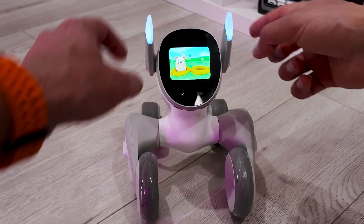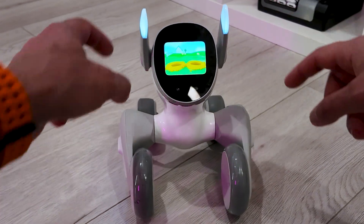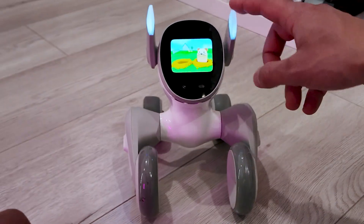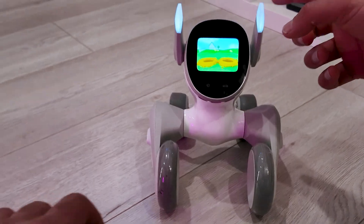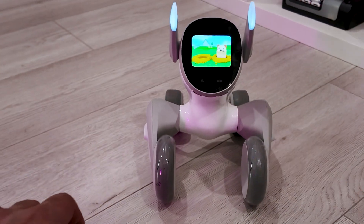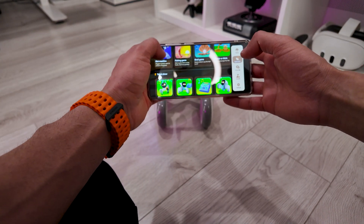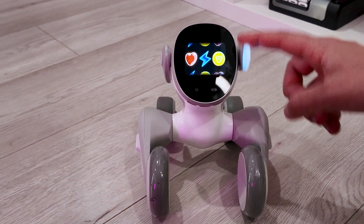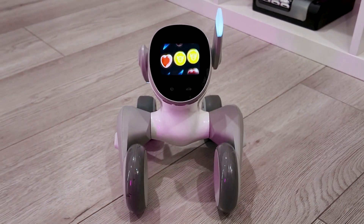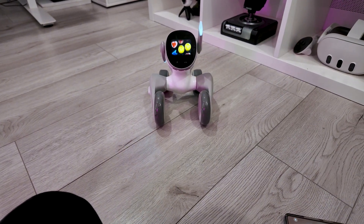Let's play whack-a-mole. Bam, bam, bam, bam — I love making that noise! Eight — yes! There's another one called Slot Machine. Let's try that. Slot machine — jackpot! No — yes!